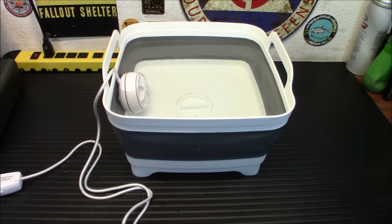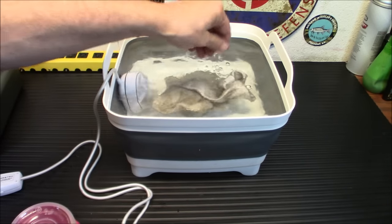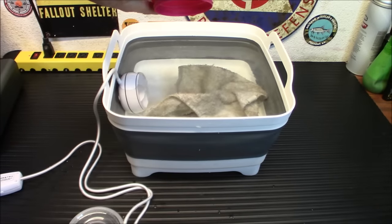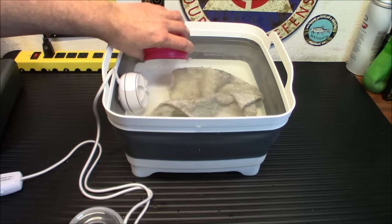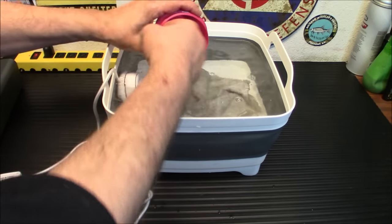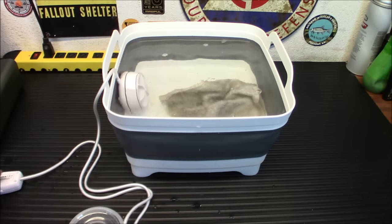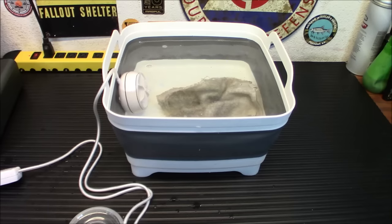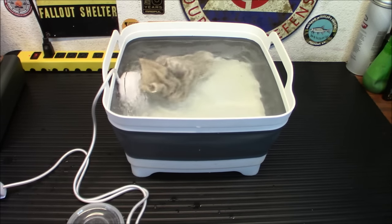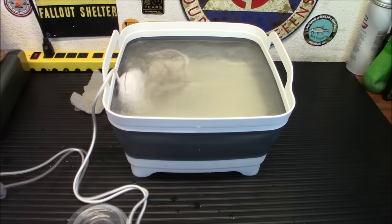Let me get some soap in here. We're going to take this rag and throw it in — I haven't cleaned it from yesterday, so we know it was pretty darn dirty. I have a very small amount of soap; I really didn't want to go nuts with it because I didn't want to get it all over the place. I'm just going to rinse it out here — this is just regular laundry soap. I don't want to make too many suds, so let's turn this thing on and see what happens.